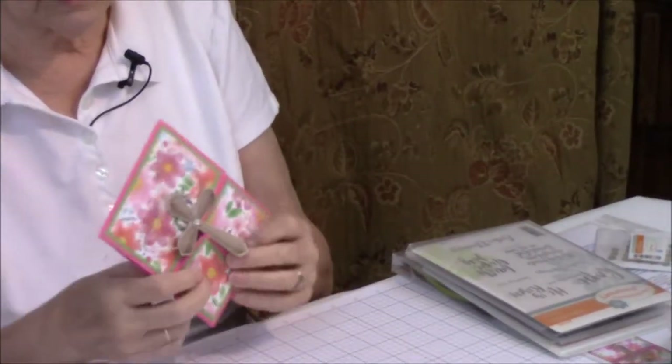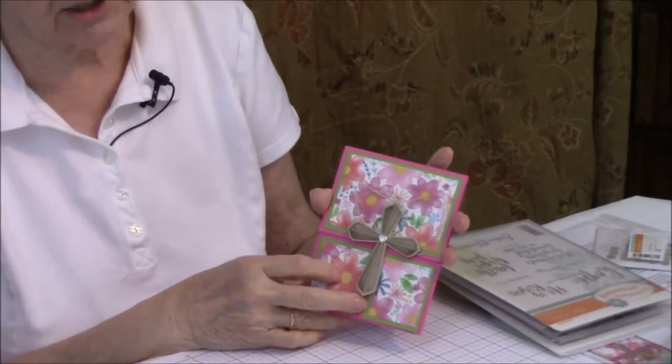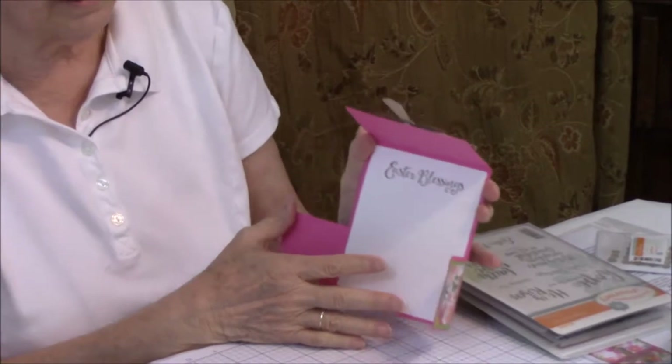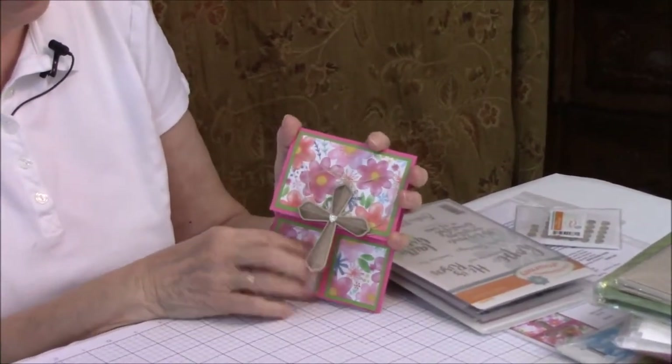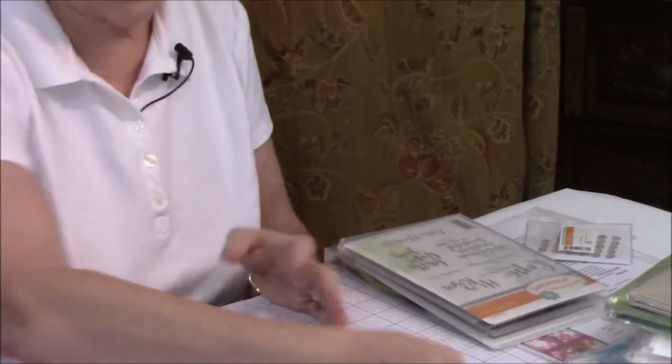This is the card we're doing today, and I call it a double dutch card because it's got doors on it. If you were like me growing up, some of your friends or neighbors may have had a door that actually looked like this, so I'm calling it the double dutch door. All right, let's begin.